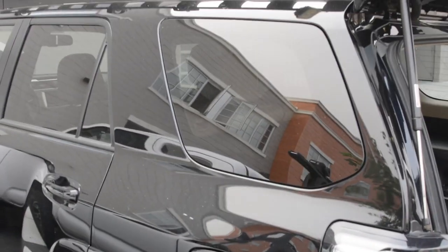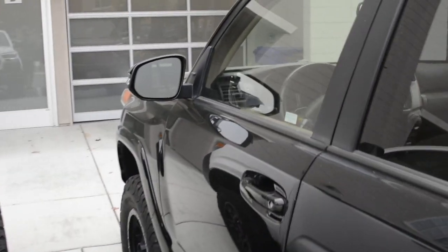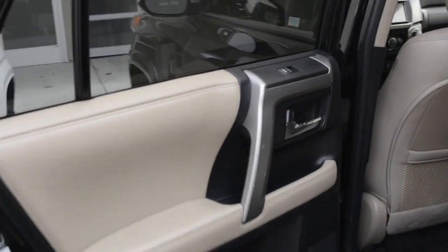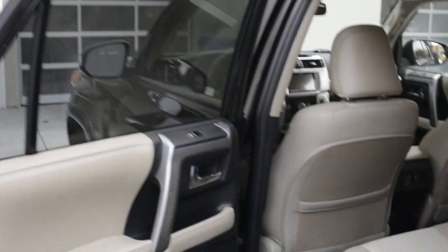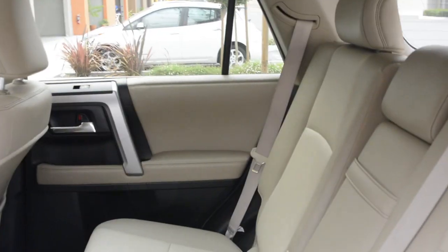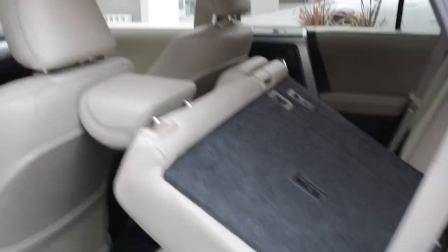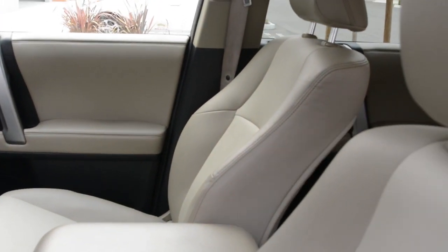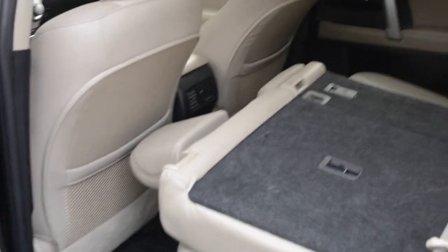This side has the flap removed — took about 10 minutes, pretty easy. I'm pretty tall so I've got to sit way back — there you go.